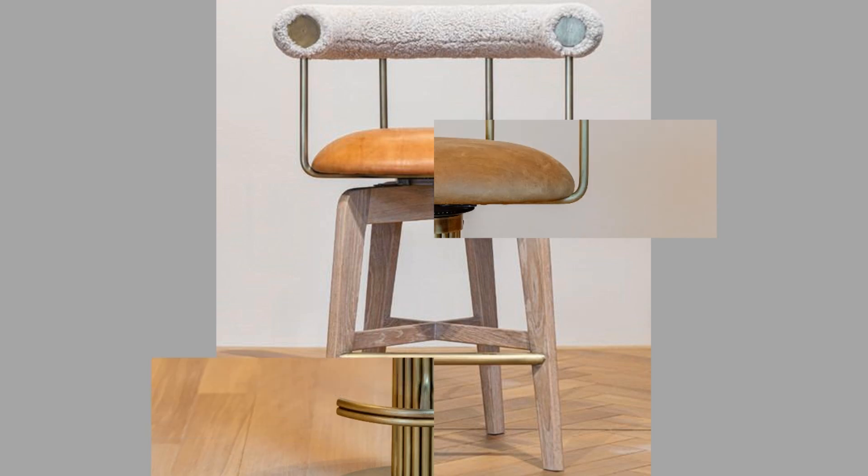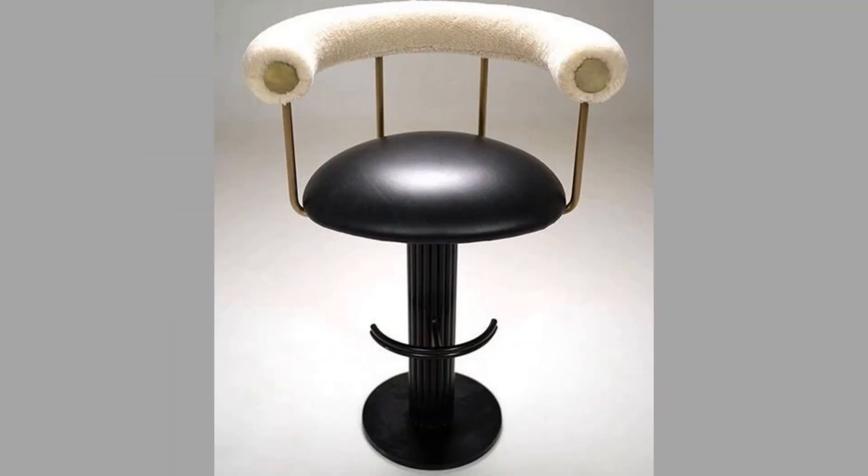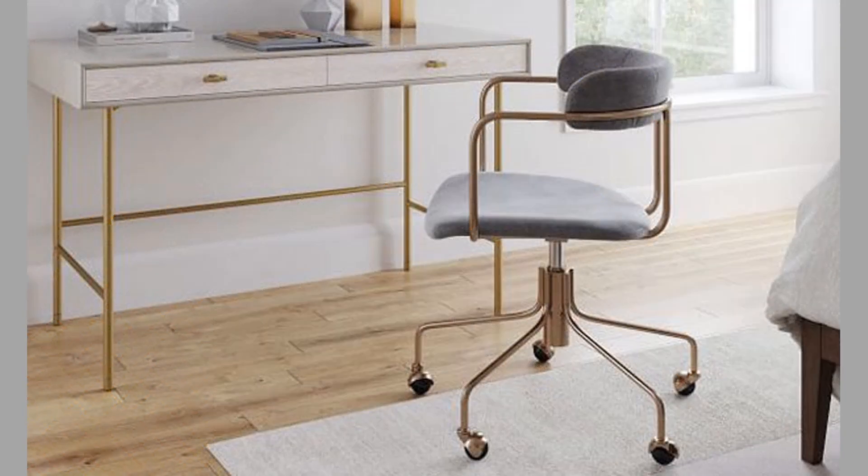Arms help keep your posture aligned. When you're sitting on a stool near your kitchen island, you'll need a place for your arms. Without arms on a stool, you would rest them on your counter, allowing your back to lean forward. With arms on a stool, your arms stay in one place and are more aligned with your spine.